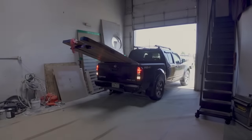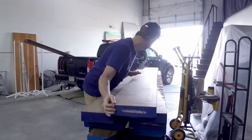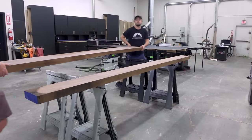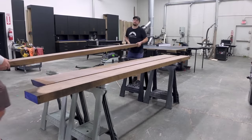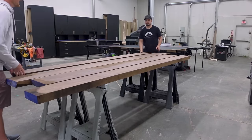To build this table, we're going to be using some thick walnut — and by thick, I mean really thick, like 10-quarter and 12-quarter walnut. The first step is finding those perfect boards for the tabletop, since the top is one of the most important pieces of a table.